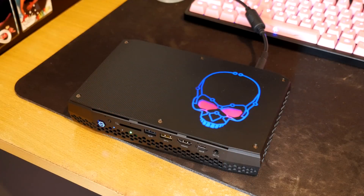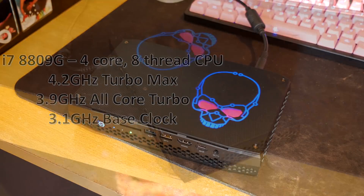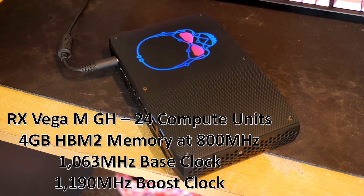Starting with the CPU: it's a quad-core with hyper-threading, so four cores, eight threads. It's a Kaby Lake G CPU with a 4.2 GHz single-core turbo, 3.9 GHz all-core turbo, and a 3.1 GHz base clock. It also comes with the Radeon RX Vega M GH graphics with 24 compute units and 4 gigabytes of HBM2 memory.